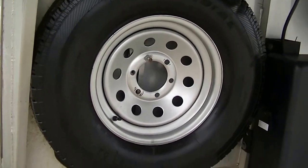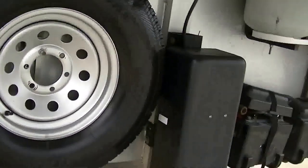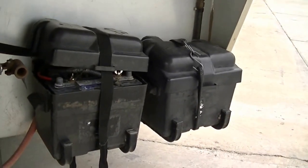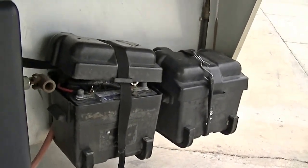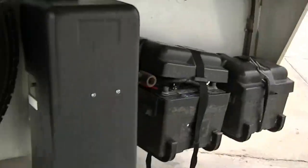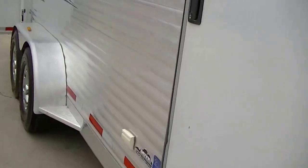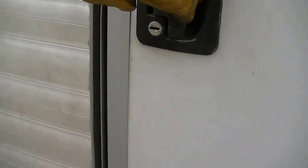There's an easy-access spare in case you have a flat on the road — hope you never have to use it, but there it is. Two batteries so you've got enough 12-volt power to keep you busy for a couple days, and two propane tanks to keep you warm when it's cold, which also powers your refrigerator.